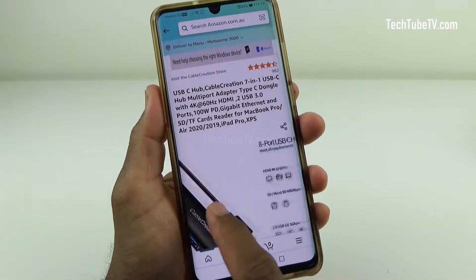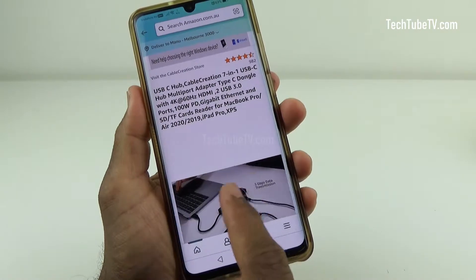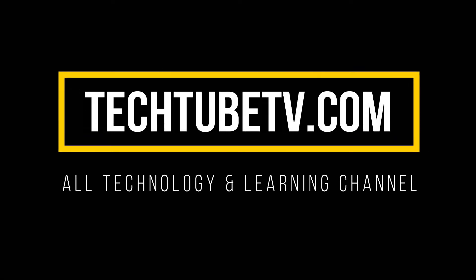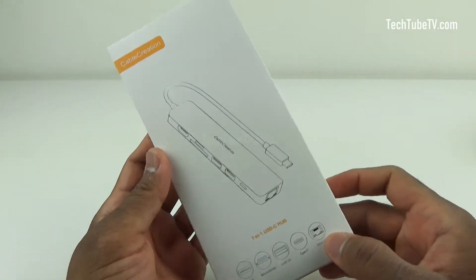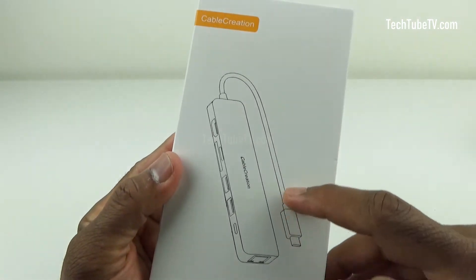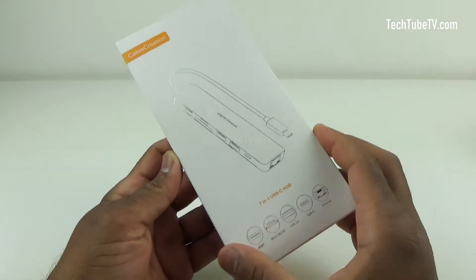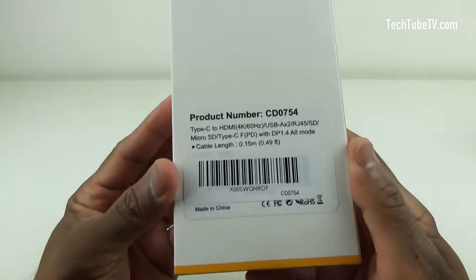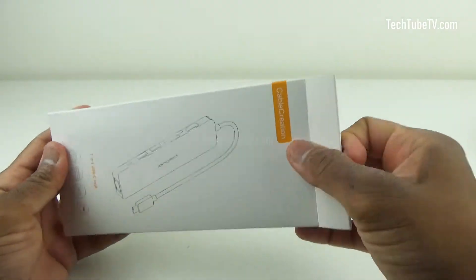This time it will be a 7-in-1 USB Type-C hub and I will also explain the uses and benefits of the hub. This is the 7-in-1 USB-C hub from Cable Creation. The front of the box has the outline drawing of the hub and these are the connection types that are available. At the back of the box is the product number and the summarized features of the product. Now let's open the box.